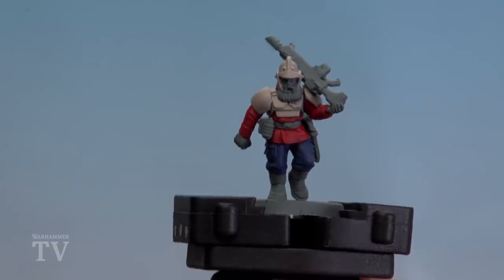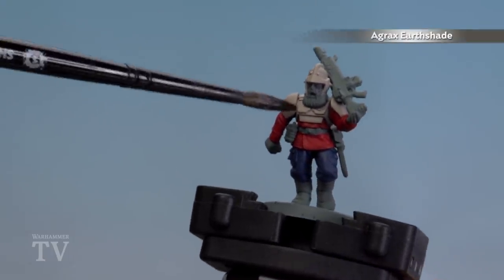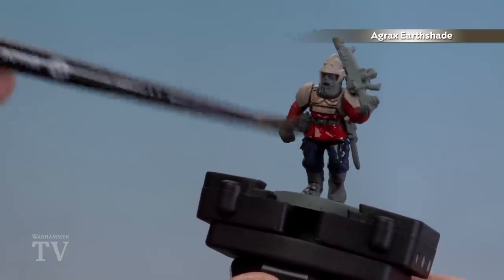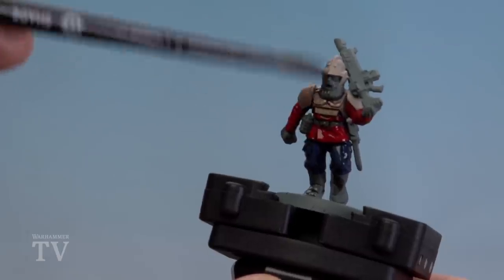With the trousers now done, we're going to shade all over using Agrax Earthshade. This is going to be an all-over job so just apply it generously, but if it pools in some of those recesses just soak it up with a brush.